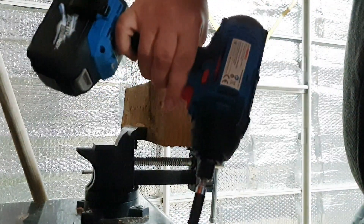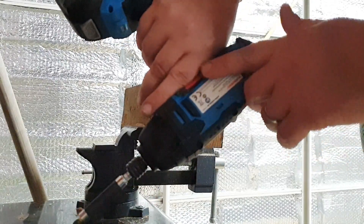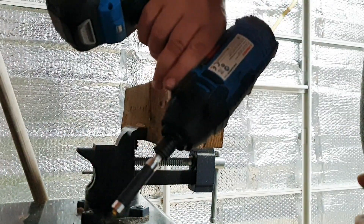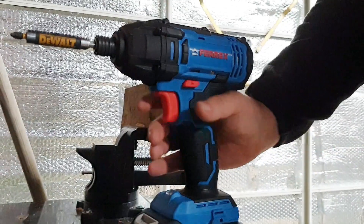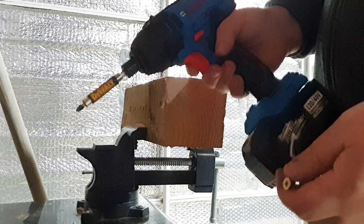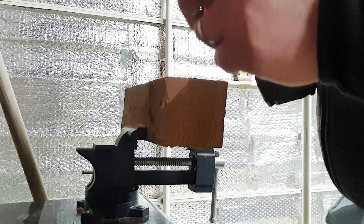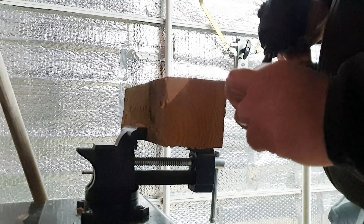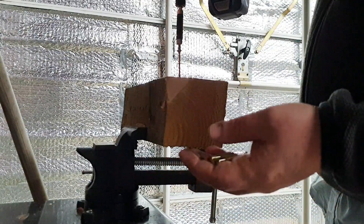The magnetic bit holders — I do sometimes find that because I hold the tool quite high up the grip, my hand rubs against a bit and knocks it out. Most people hold it lower down, so it's probably just my own habit. One thing I've noticed is that this impact driver won't start impacting as quickly as the Ryobi — it will drive the screw without impact and then impact right at the end, which may drive it a little too far.